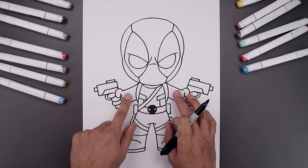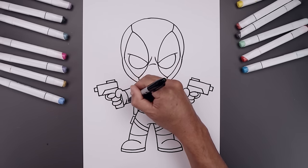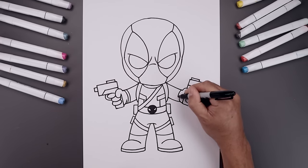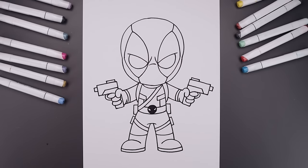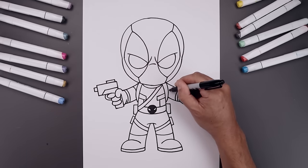Now I'm going to add a strap going across the wrist. From the top, step out, come around and then out. Step in and draw that again. Then from the side of the strap, we're going to add a trim going up and out toward the top of the arms.